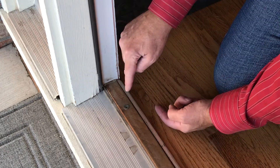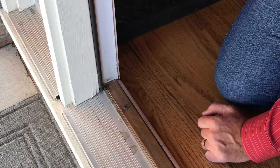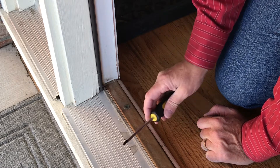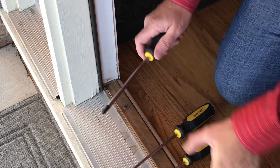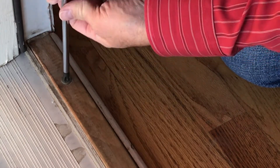As you tighten the screws down, it'll push up on the threshold. What we want to do is raise the threshold so it's brushing on the sweep. You don't want to use a little screwdriver - you want the big one. That's a knife!